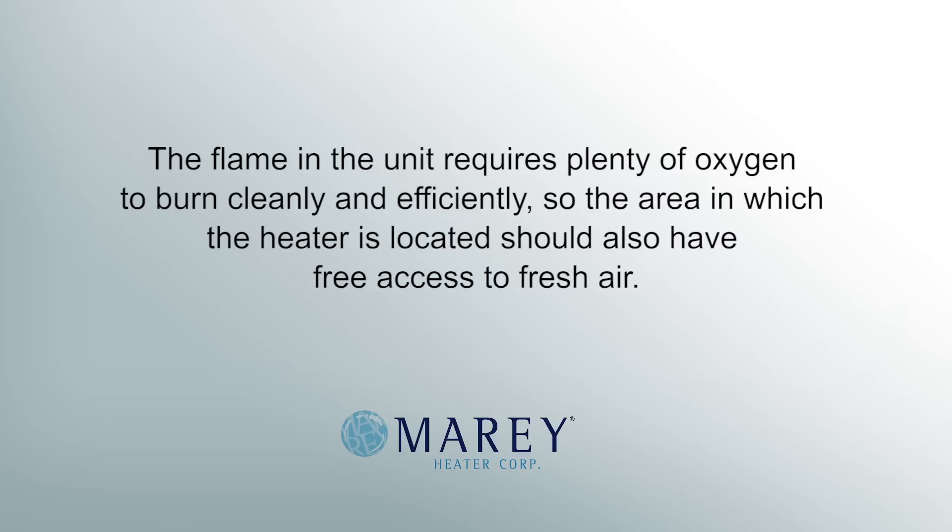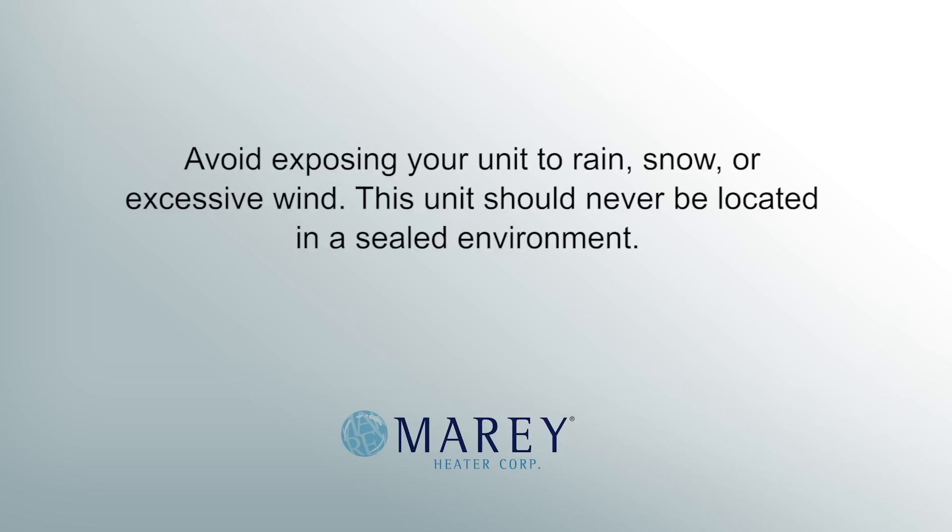The flame in the unit requires plenty of oxygen to burn cleanly and efficiently, so the area in which the heater is located should also have free access to fresh air. Avoid exposing your unit to rain, snow, or excessive wind. This unit should never be located in a sealed environment.